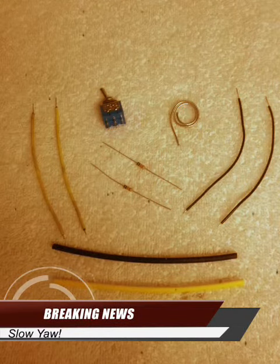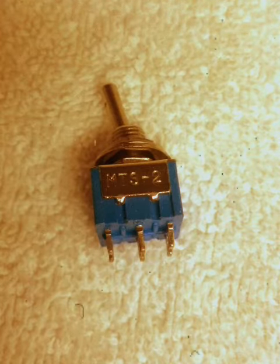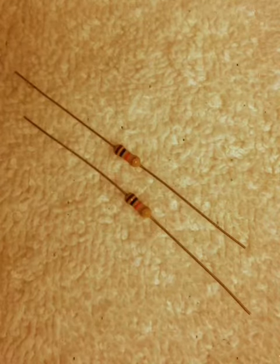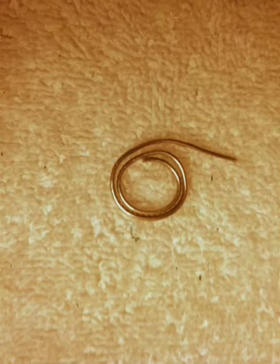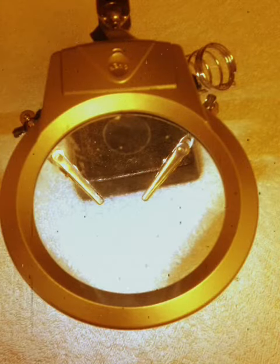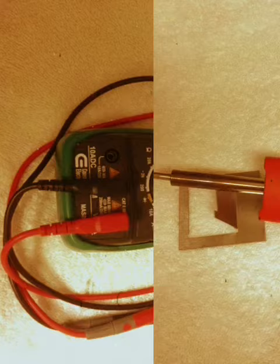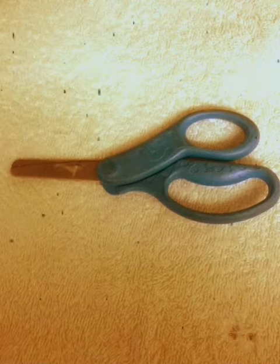Items needed for this mod: micro double pole double throw on/off two-position switch, pair of matched 10k resistors, 22 AWG wire in yellow and black, eighth-inch shrink tube in yellow and black, rosin core solder, helping hands (optional), multimeter, soldering iron, and a pair of scissors.